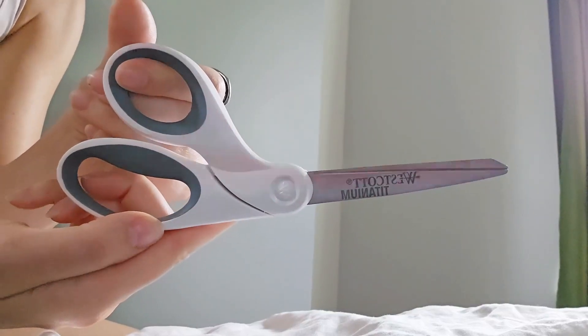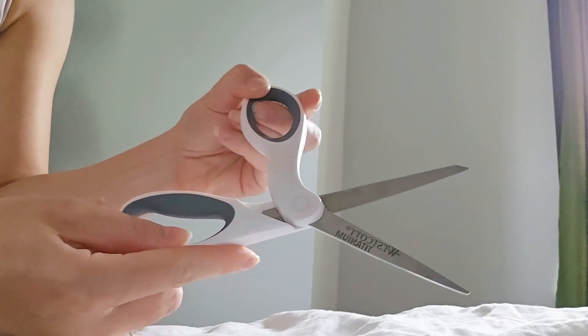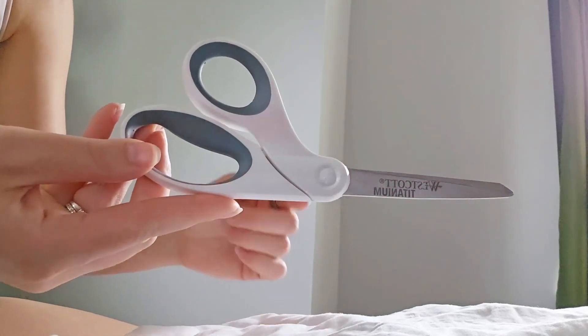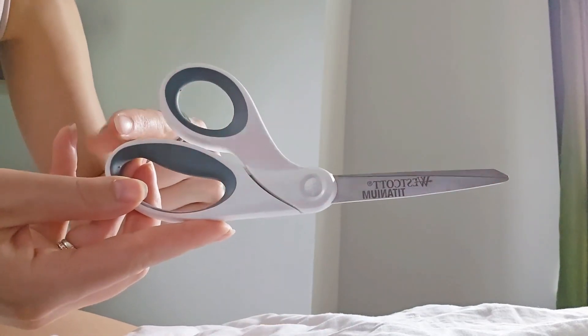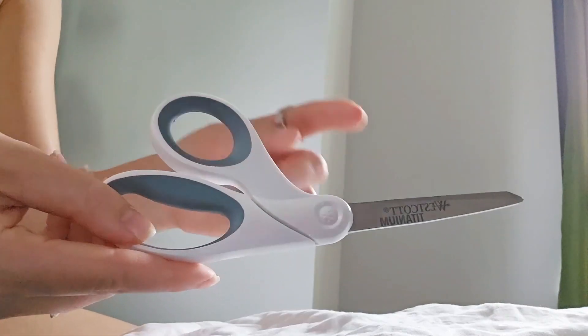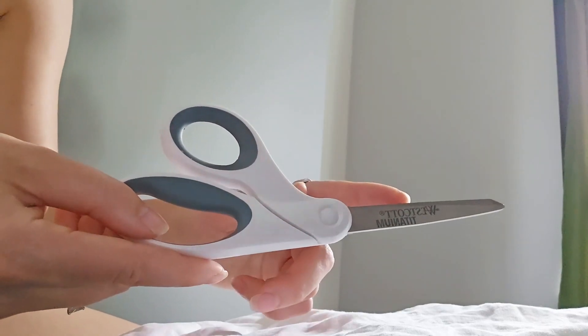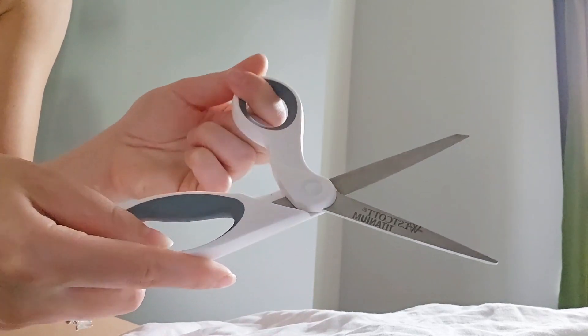Hi everyone, today I will be talking about the Westcott 8 inch bent titanium bonded craft scissors. This one is 8 inches in total length, so from this end to that end, that is the 8 inches. This is three times harder than steel, and this is to cut layers of fabric or layers of paper, felt, or vinyl.